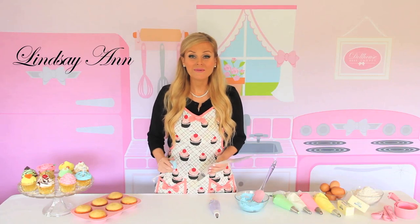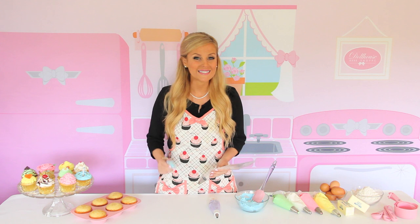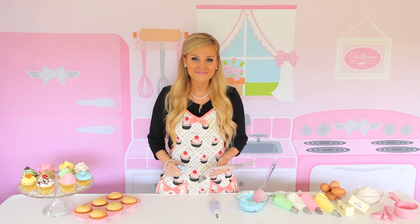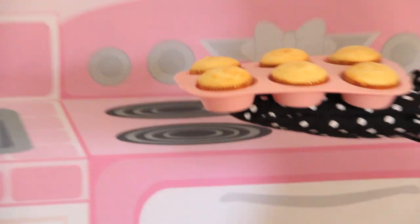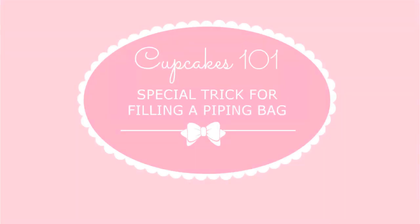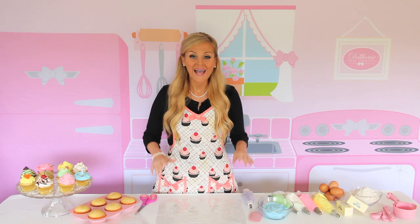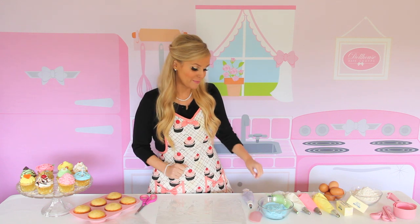Hi, I'm Lindsay Ann. Today I'm going to be showing you my favorite trick for getting your frostings, fillings, or decorating icings into the bag without the mess and practically no clean-up. You can check out my video on how to fill a piping bag, but I want to show you this really cool trick I was taught that I pretty much use all the time now to fill my piping bags.